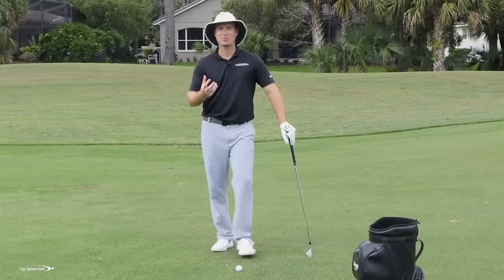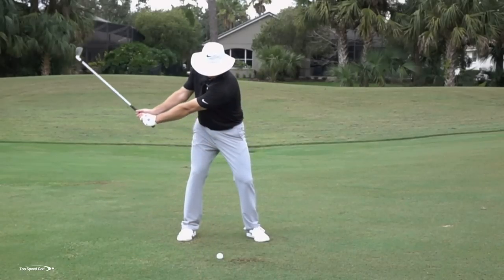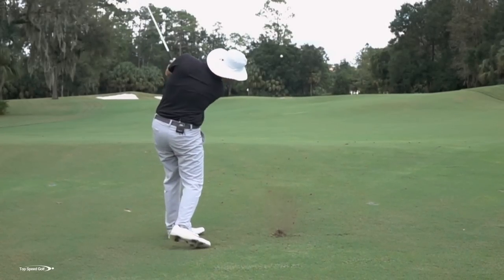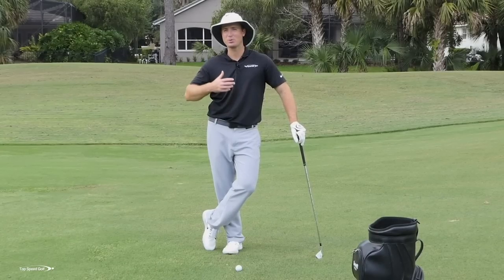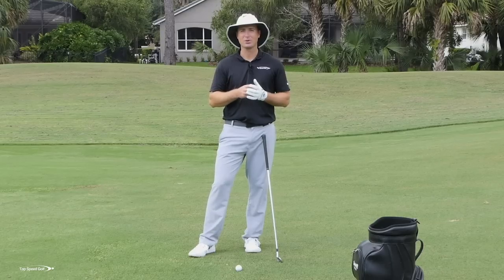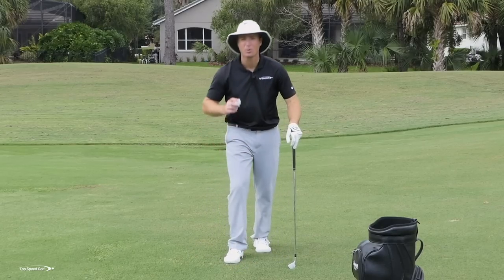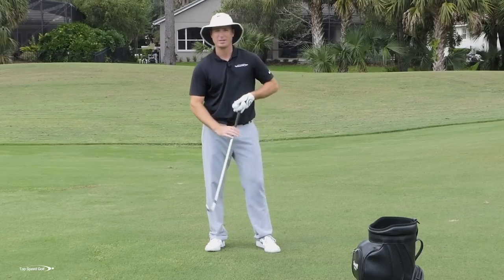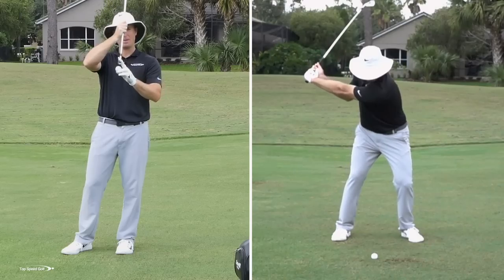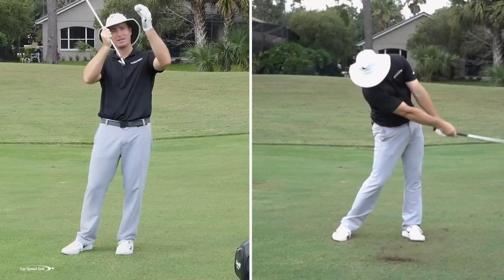How is it possible that you swing so hard but the ball just floats up and doesn't get much distance, while someone else barely seems to swing and the ball makes a totally different sound — almost like a cannon shot — and goes 20 or 30 yards farther with the exact same iron? It really comes down to how the pros are compressing their irons. The main thing the pros are doing is instead of adding loft to the club — if the club leans back, the face points more up in the air and the ball glides up the face — they're doing the opposite.